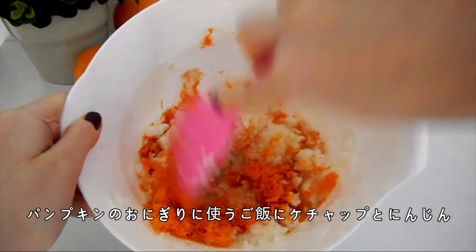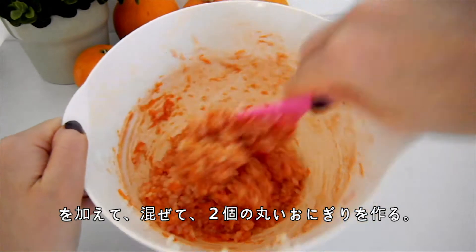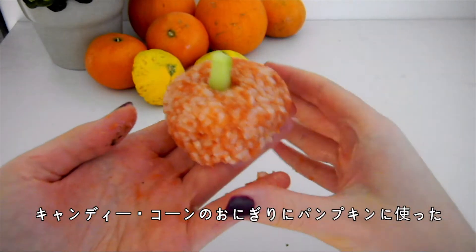For the pumpkins, mix the ketchup and carrot into the cooked rice, and then shape the rice into two balls. Then, stick one broccoli stock into the top of each pumpkin.